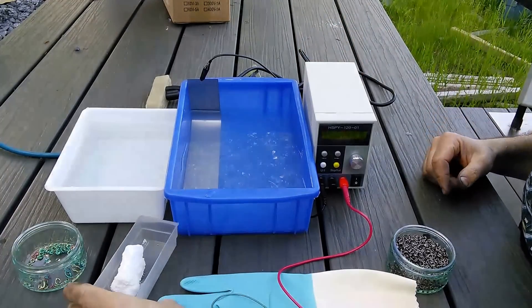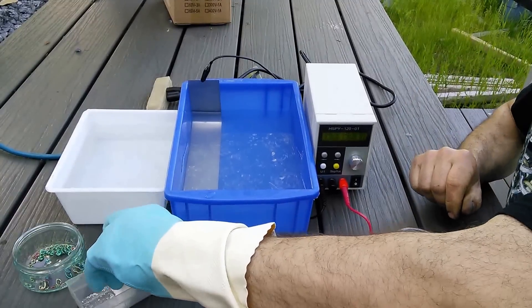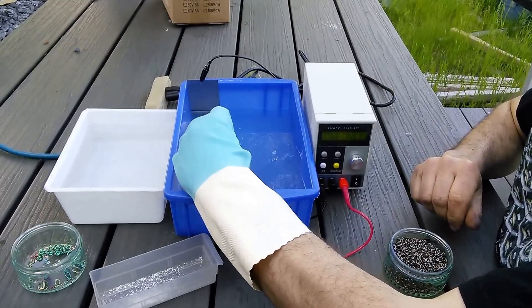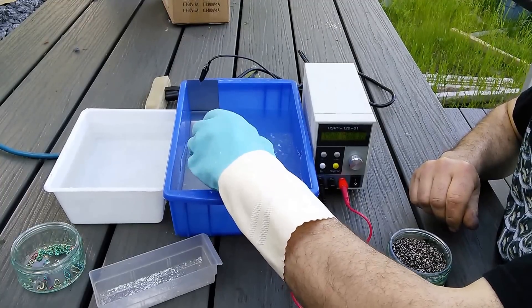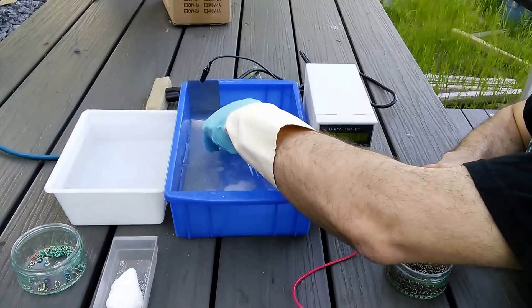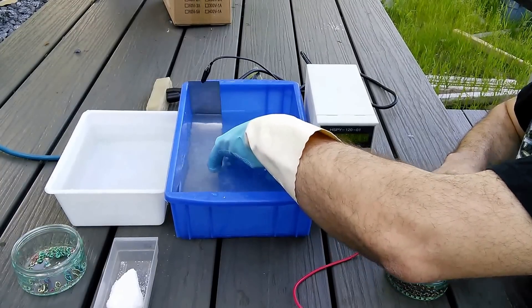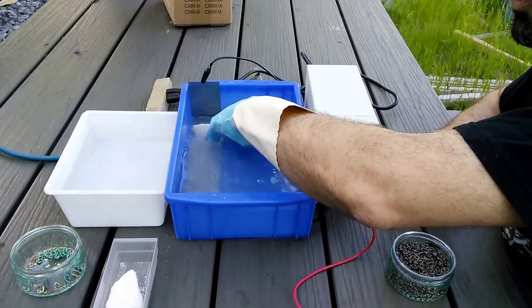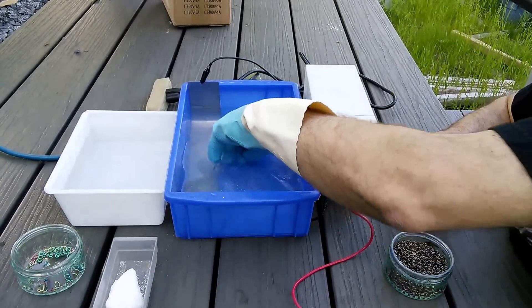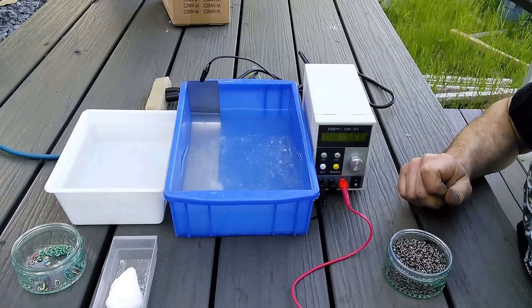So we just add a little bit of TSP to this water. It's not critical how much — this, for example, is way too much; I'll just shave a little bit off. All the TSP does is help your water conduct electricity, so it's not used up at all. You don't have to worry about changing your solution to keep it working. The only time you need to change it is when it starts getting a little bit mucky. Trisodium phosphate can help things like algae grow, so normally I change it about once every three or four weeks.